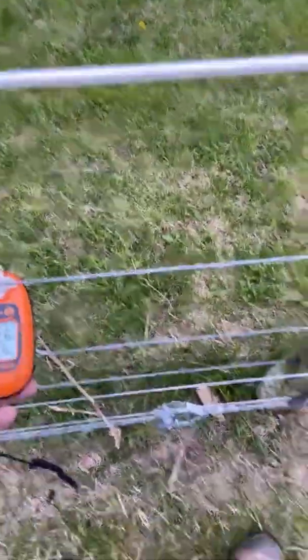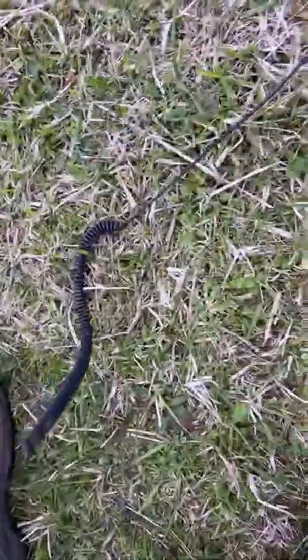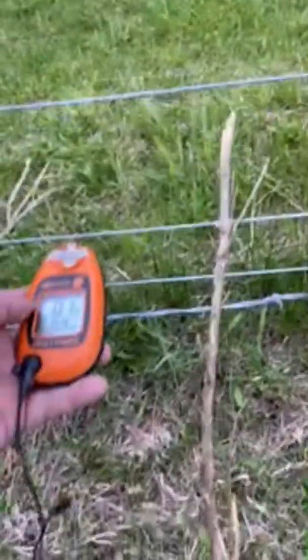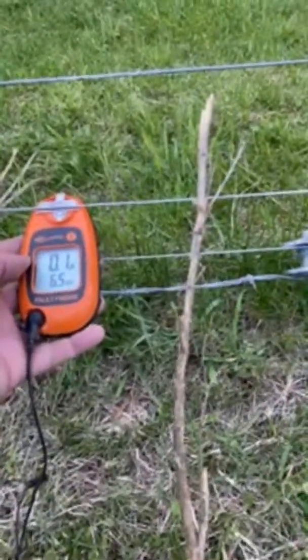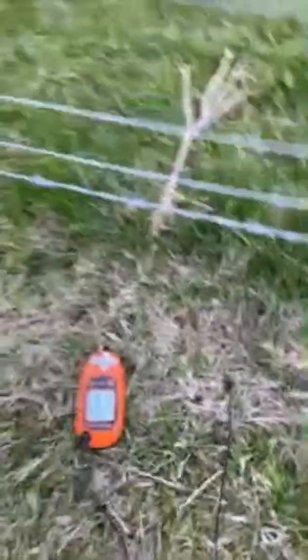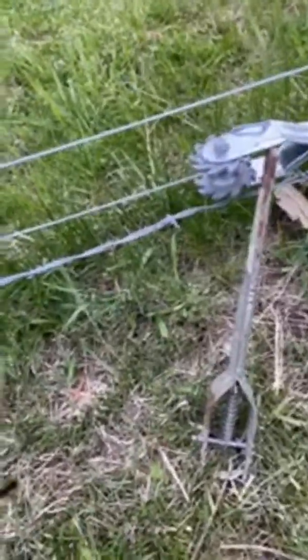What's nice about it is if there's a fault, it will tell you the direction. This is probably too dry to cause a fault, but pretty much it will tell you the direction of the fault. That's definitely faulting and it's hitting hot.